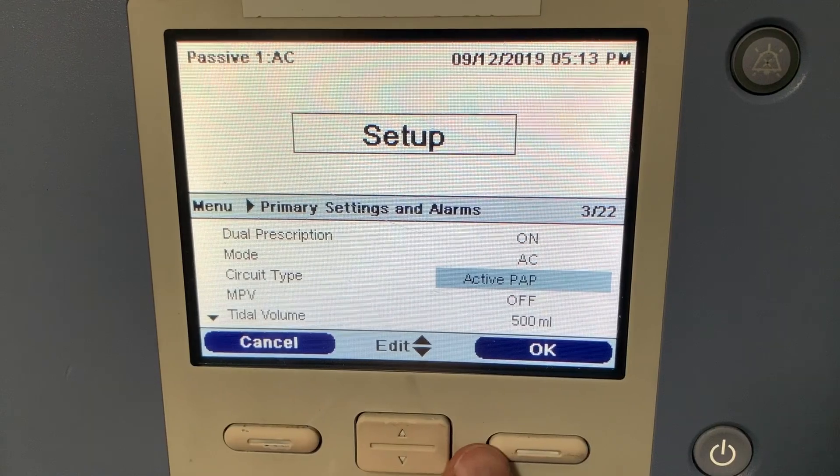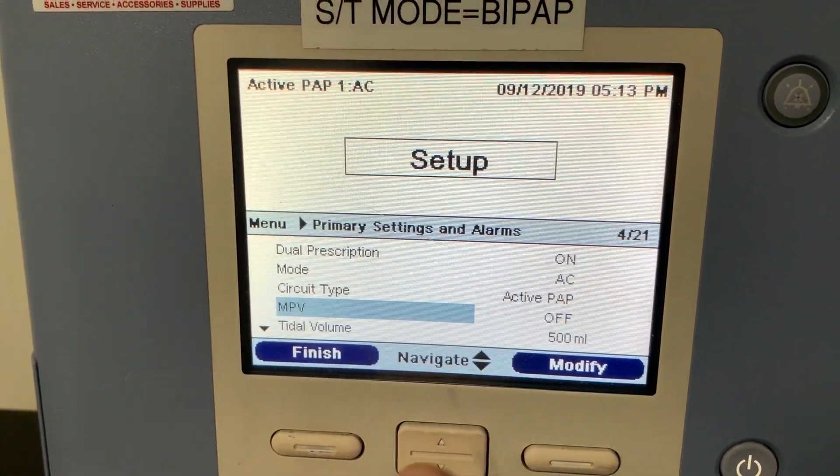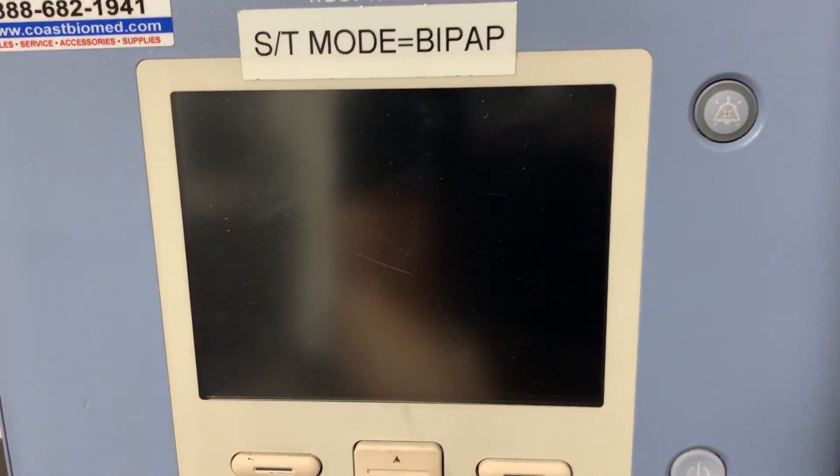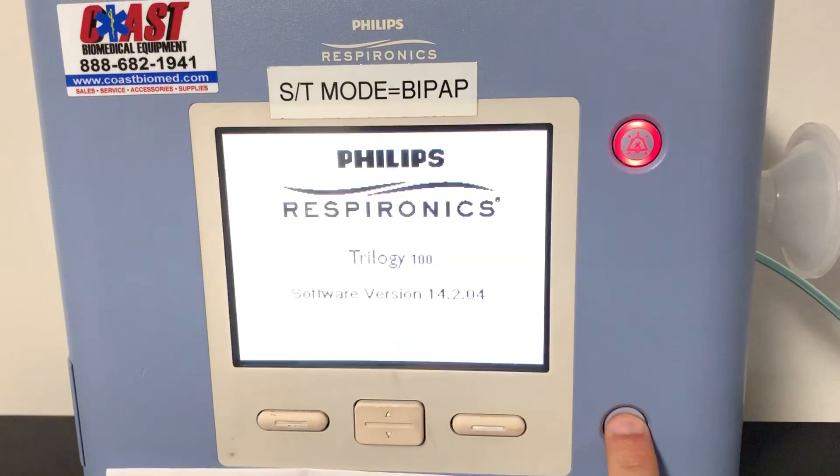From there you can place OK, OK, finish, and exit. And you're going to turn the machine back on as normal.